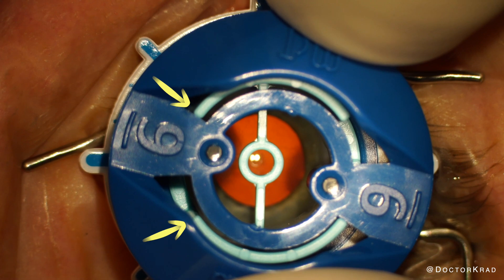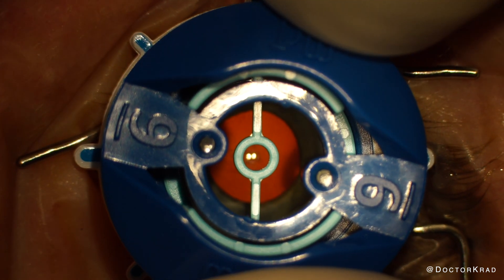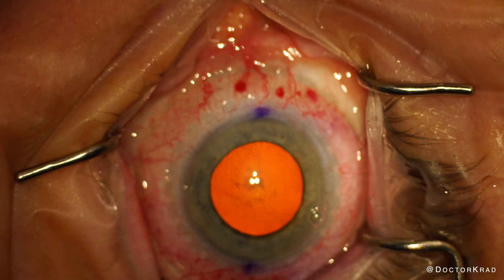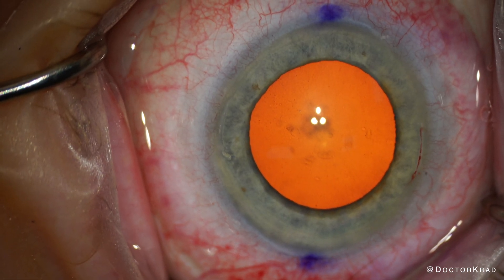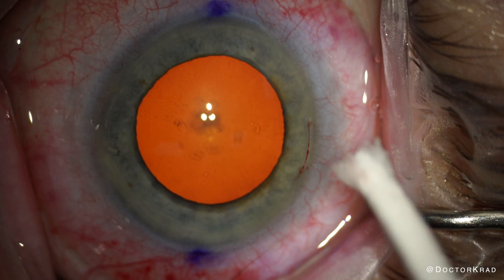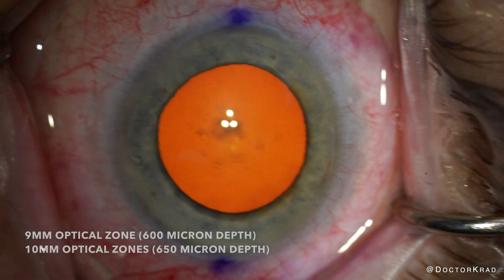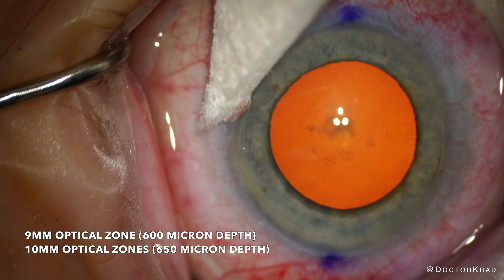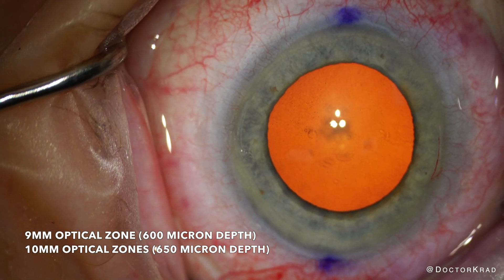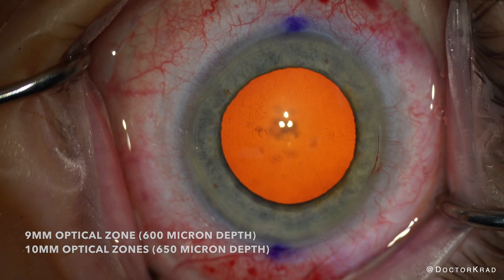I place the blade in the guide, starting all the way on one side of the template, and then rotate to the other side, release suction, and you're done. Here I have two really beautiful curved arcuates at the 9mm zone. They certainly look better than a traditional manual LRI. This 9mm optical zone blade cuts at a 600 micron depth.